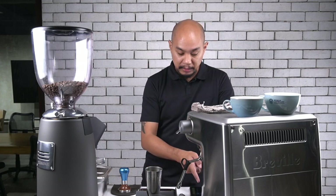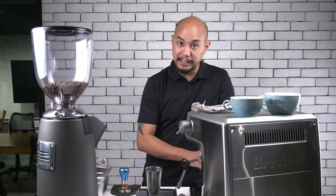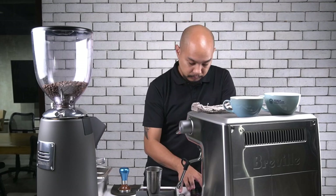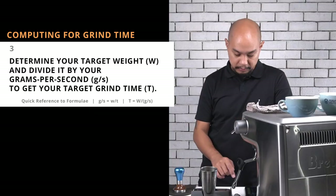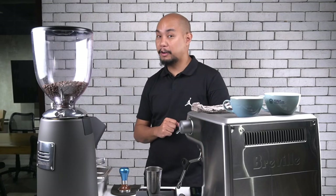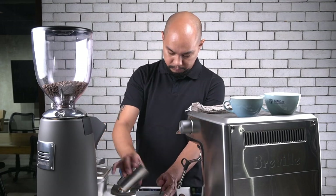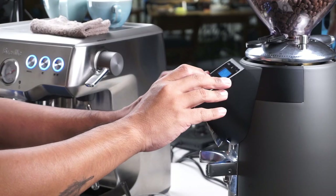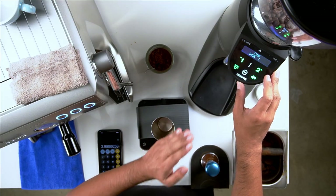So how do you use this information? If we know that we are getting 5.645 grams per second out of the grinder, and we need to get a total of 18 grams out, then I will do 18 divided by 5.645 — our grams per second — which equals 3.1880. So that's what we're going to set our grinder to now. I'm going to make that adjustment, empty our dosing cup, go into our menu, settings, and set up the time for dose one.